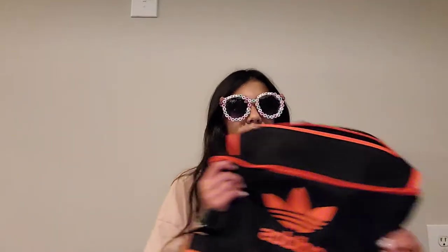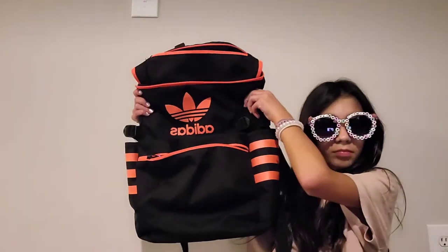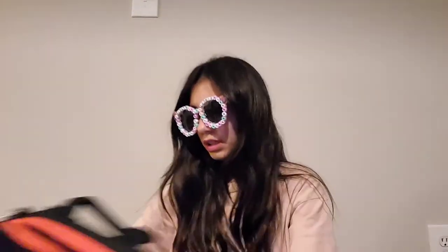First up, I'm just going to show you guys the bag I use. It's this Adidas bag — I don't really use a dedicated soccer bag, but I find that normal backpacks work just as fine.